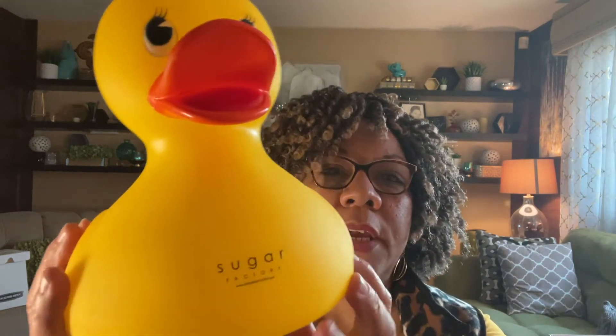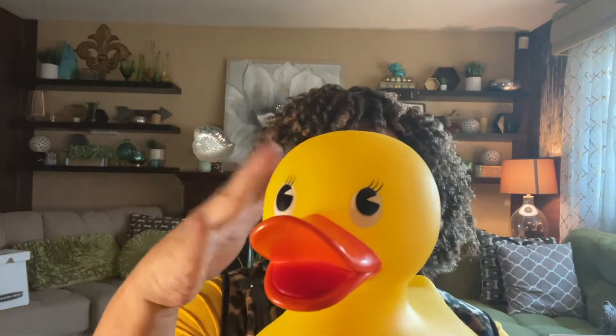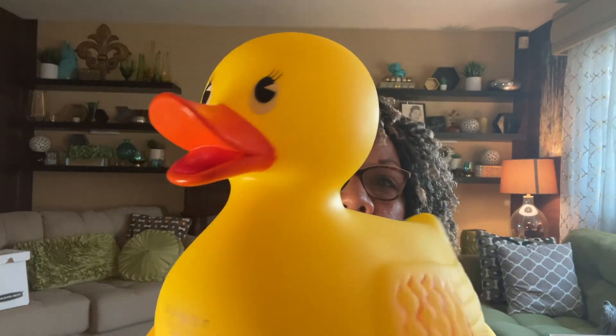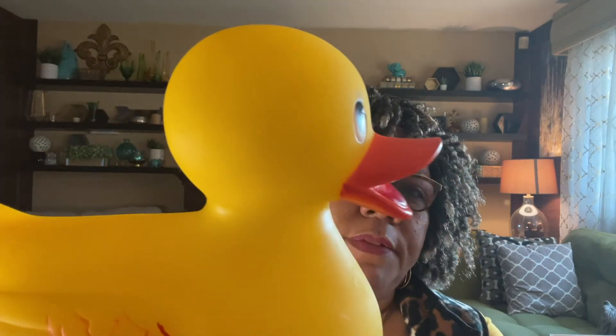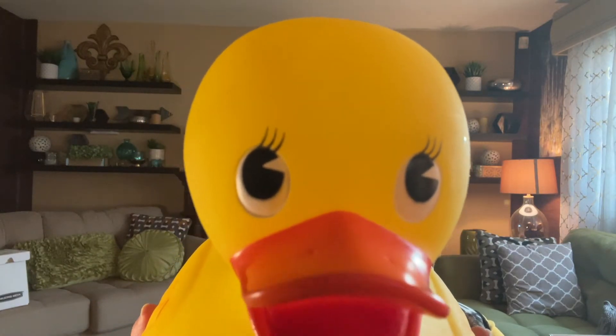The next item was an impulse buy — it was left in somebody's cart. A lady told me someone decided not to get it, so I picked it up. It's a plastic Sugar Factory branded duck — not even a rubber ducky, it's plastic. I paid $2.99 and I'm pretty sure somebody who loves rubber duckies is going to love this cute little Sugar Factory duck. I just could not leave it behind.